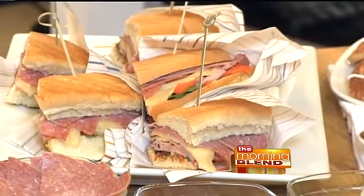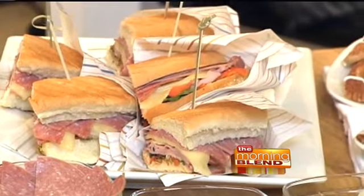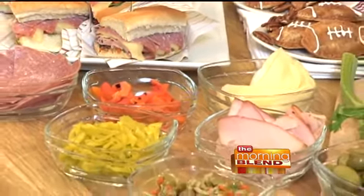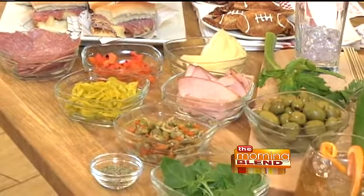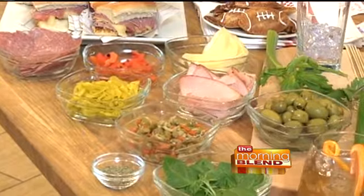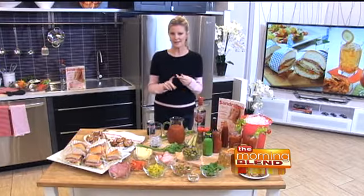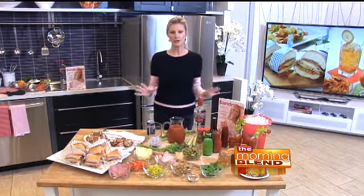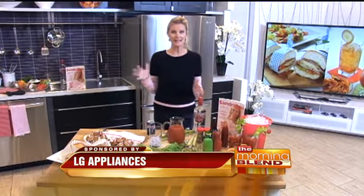Then give your guests the option. Maybe you want prosciutto, how about a little bit of hard salami or pepperoni? You need some Monterey Jack cheese and some provolone cheese. And instead of the normal lettuce, tomato, and onion, how about some roasted red peppers, maybe some basil leaf, avocado — butter lettuce would be amazing. Lots of mayonnaise and lots of mustard. And of course, always enjoy responsibly, so have something for the designated driver and the kids.